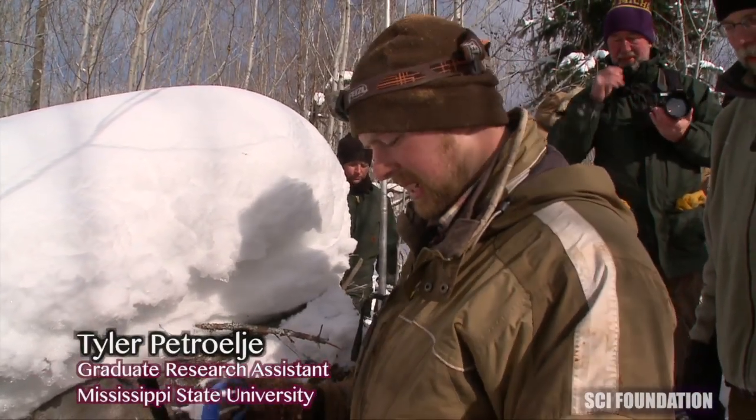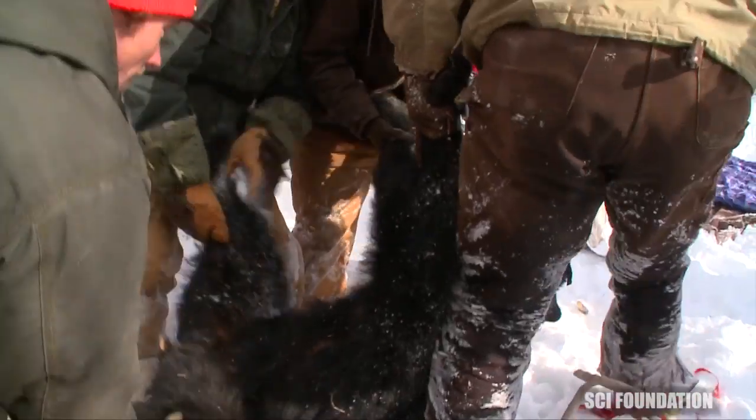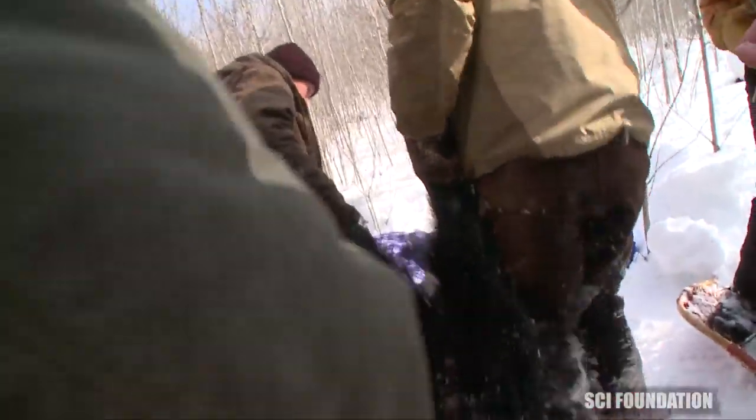Now that we have the cubs out, we'll try to go in and get the mother out. Try to attach a rope around her foot so that we can pull her out safely. Have to do it slow — make sure that her front end comes out first so we can always watch her airway.